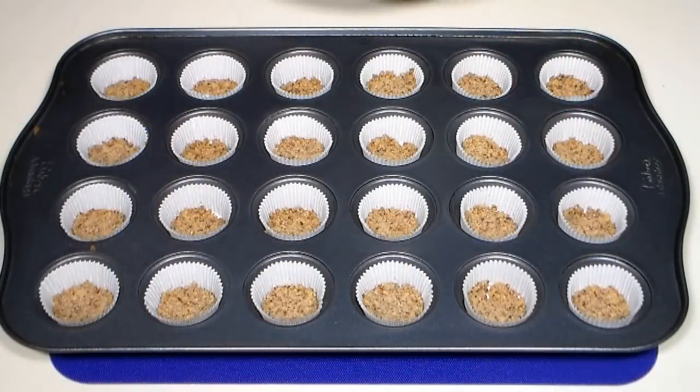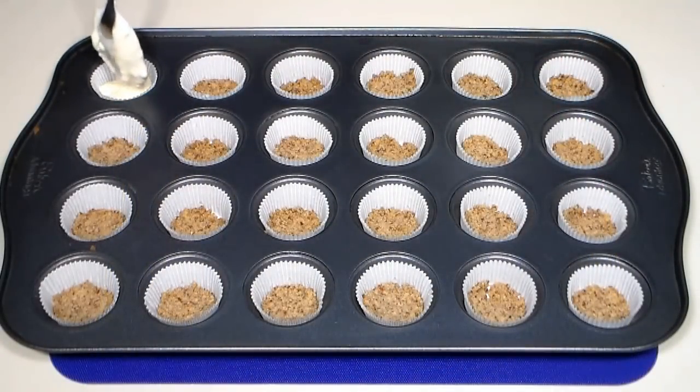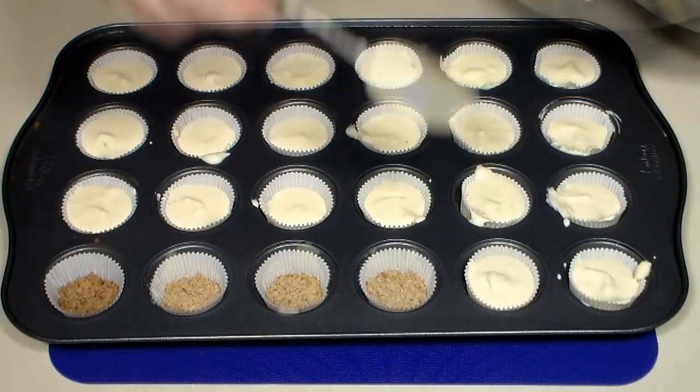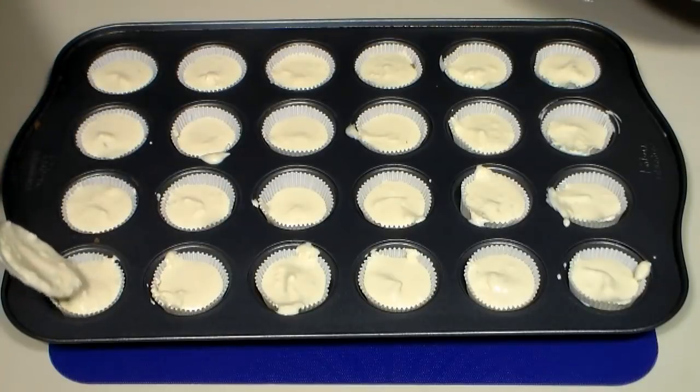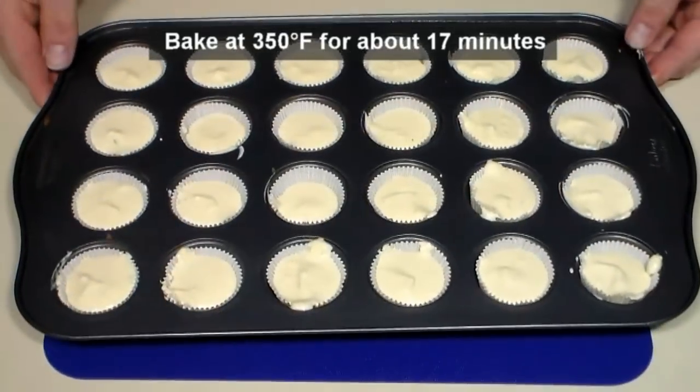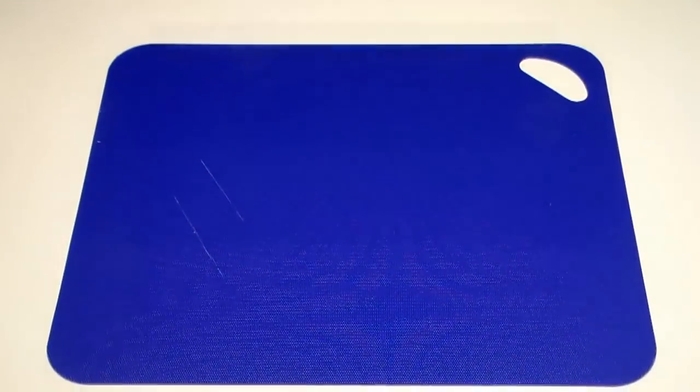To our cooled crusts, add about a tablespoon or so of the filling into each cup. When filled, place in the middle of a preheated 350 degree oven for about 17 minutes, or until the tops are slightly cracked but not brown.